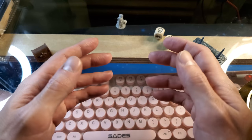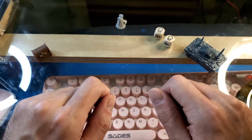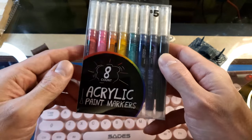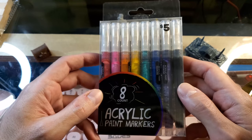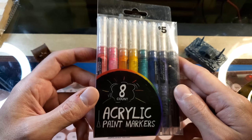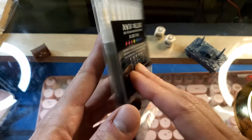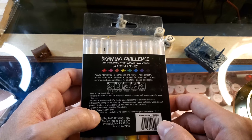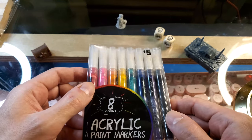Good morning brave adventurers. Welcome back to the channel. I am Amalgam Ash and today I'm just going to be a set of hands and do something completely different. Today I'm going to show you these acrylic paint markers that I got for five dollars at Five Below. I would say my local store but I had to drive about 45 minutes to get there. This was the last set of the acrylic paint markers that they actually had, but I really wanted to pick them up and try them out on my miniatures.